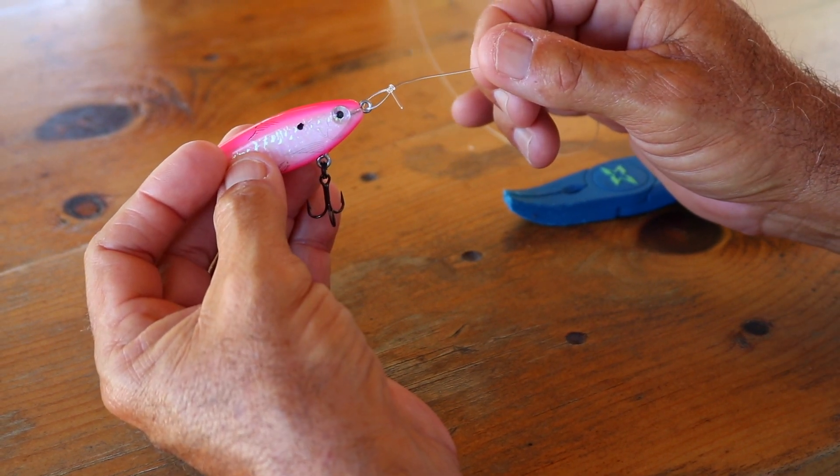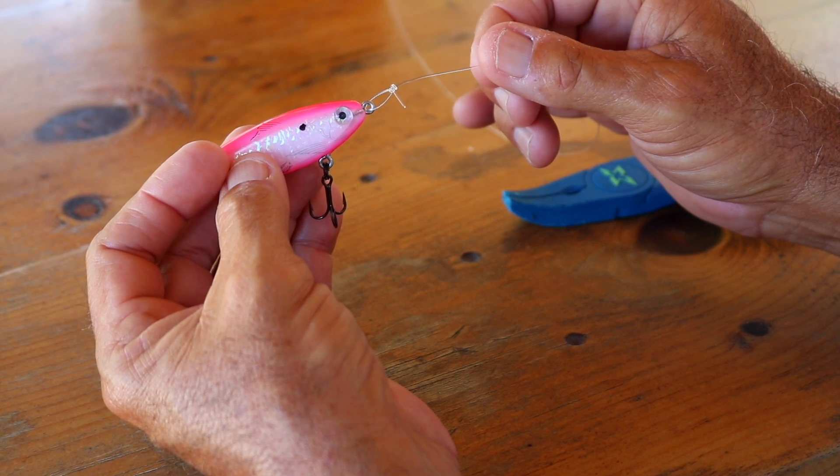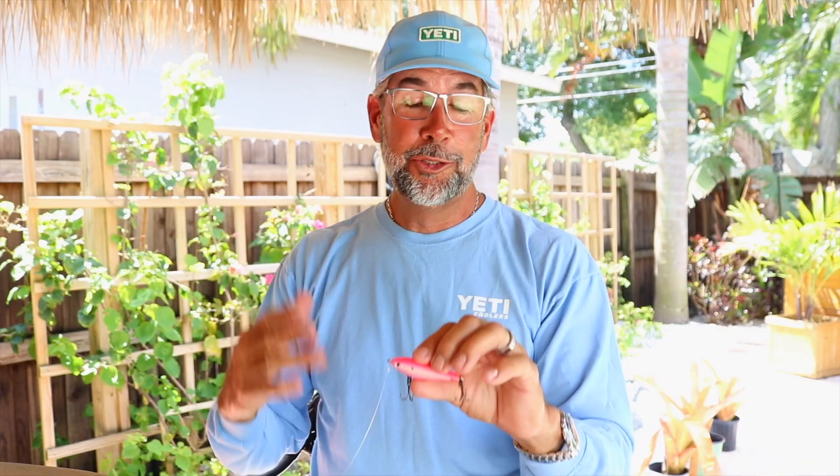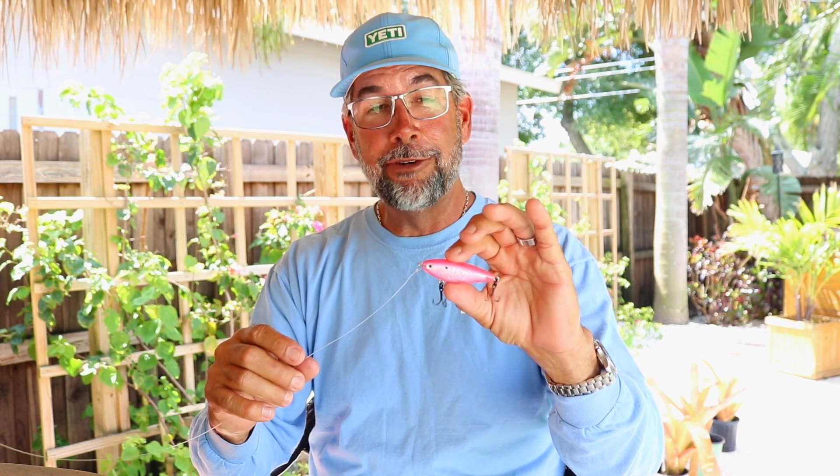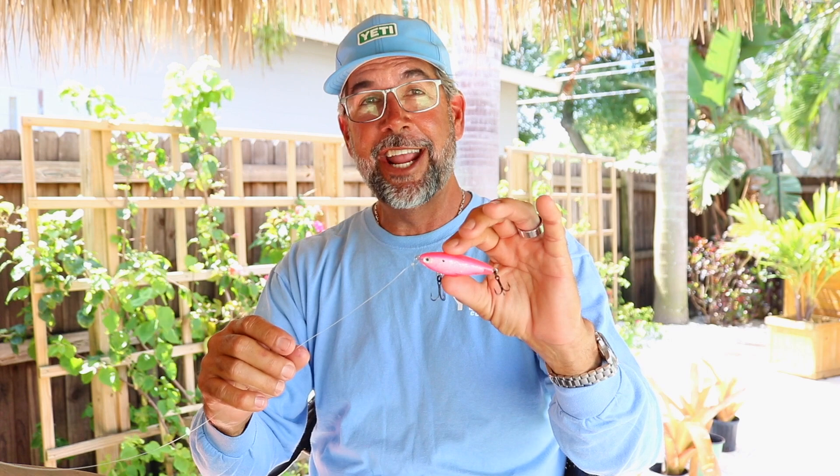And I promise you, it is very easy to tie and you're going to love the action it gives your lures. So in short, if you're looking to put more action on your lures, you're going to want to try this non-slip mono loop knot. I've got this one attached to one of my absolute favorite custom baits, the cotton candy for speckled trout. I'm sure if you put this knot on your favorite bait, you're going to catch more fish too.